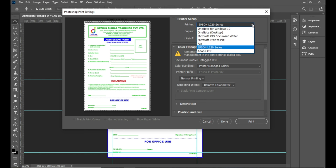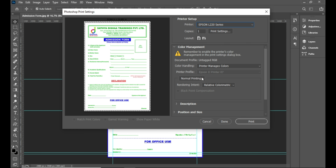In this video, you are going to use the printer to select the printer. We select the Epson L220 series.